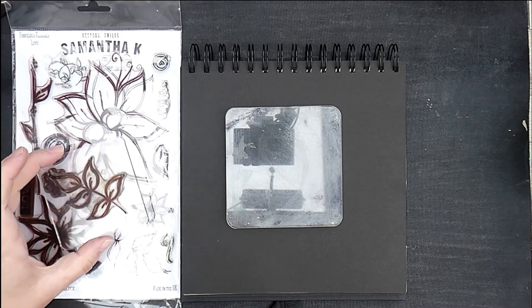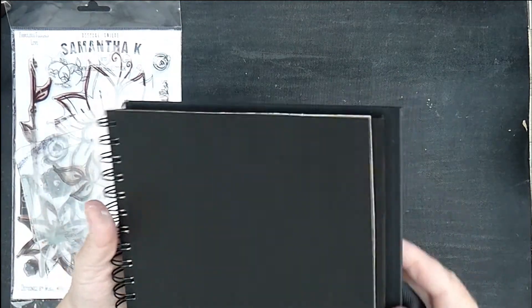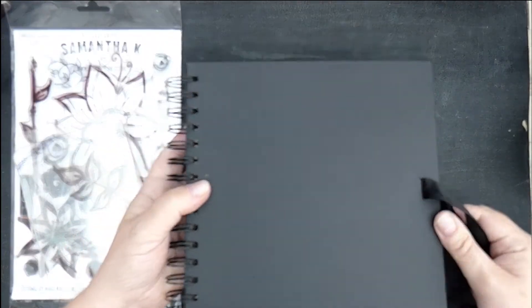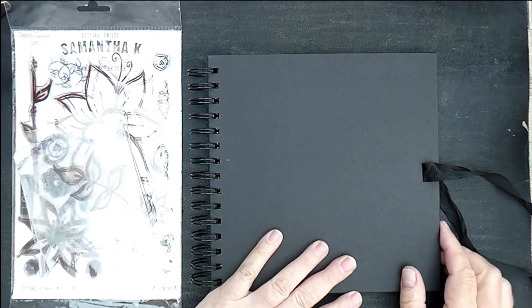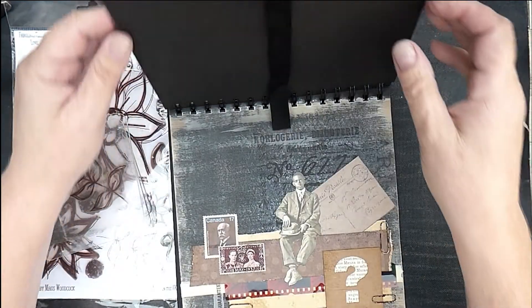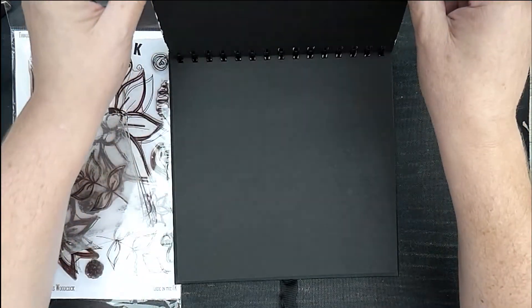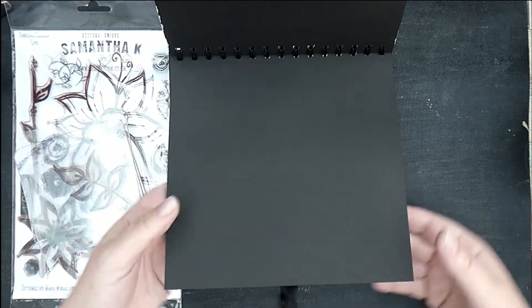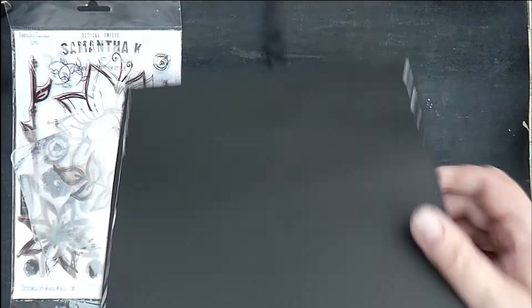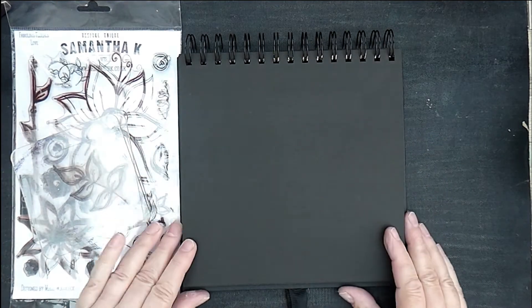I thought we'd do another journal page in our black scrapbook. It's one that I was gifted from a very nice lady. You can get them in the works — this is actually a Hobbycraft one. I've already done one journal page in it, which is a vintage journal page. I've stuck two pages together with PVA because it gives them a bit more strength. I'll turn those to the back — it's a nice level surface because I'm going to be doing some stamping.